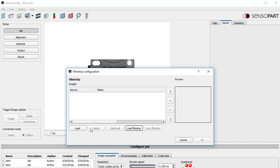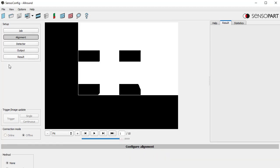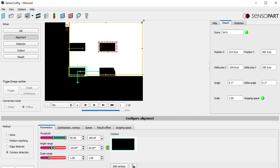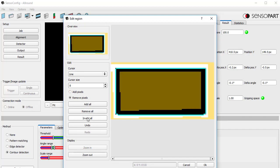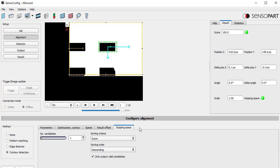Let's create a new job and show you how this is done. Delete all and load images. We'll go to the alignment, check contour, and choose the block. I'll expand the search area and edit the contour — all I really want are the outside edges. I'll click invert all so we're only looking at the outside edges. Now I'll lock it and we've taught our detector.